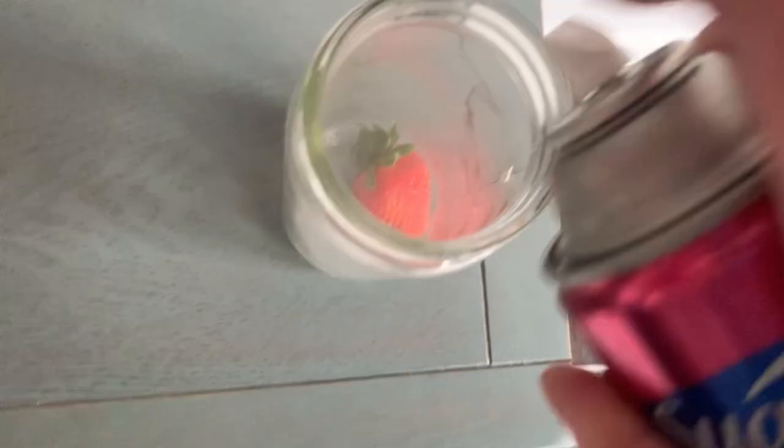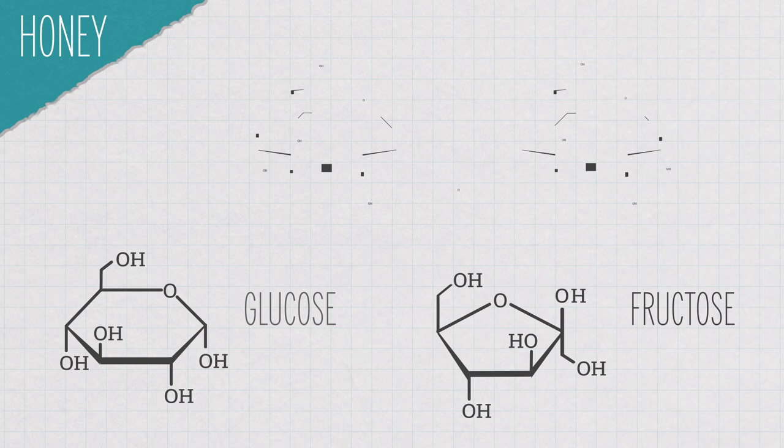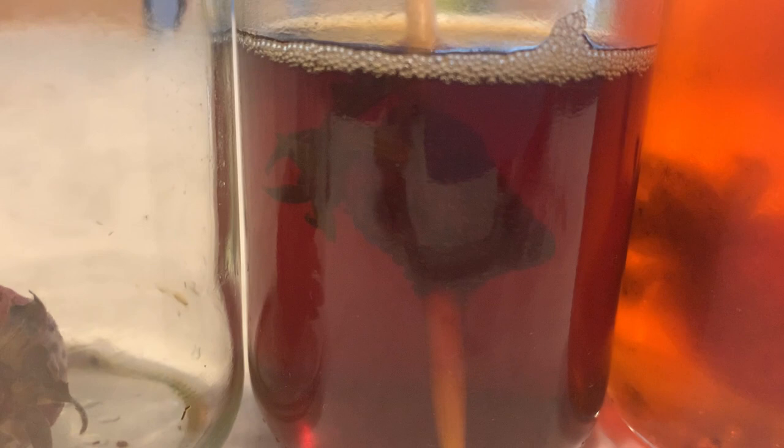All living things, including the microbes on your food, need water, because almost all of the chemical reactions that allow them to survive happen in water. So take away water from microbes and you stop them from spoiling your food. Honey is in this category because it's only about 30% water, but it's 70% sugars like glucose, fructose, and maltose. Sugars have hydroxyl groups that attract water molecules, so with sugars holding onto the water, microbes like bacteria can't grow. Your strawberry might look a little shriveled from the water inside moving out into the honey, but otherwise not so bad.